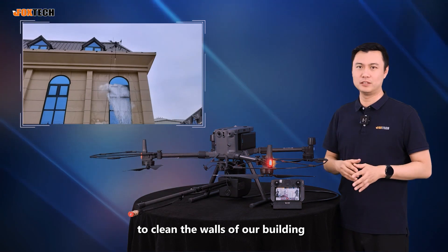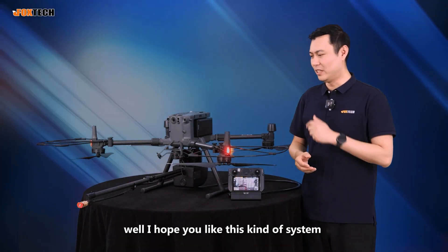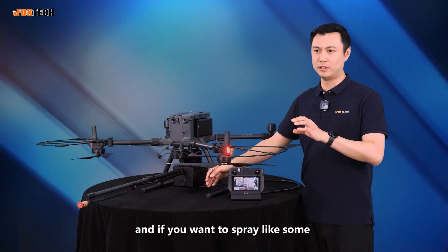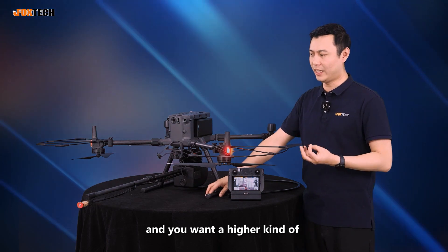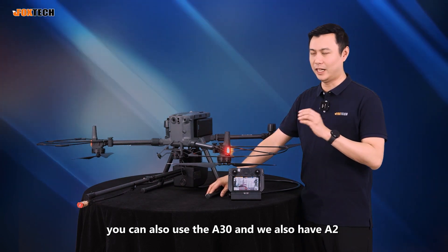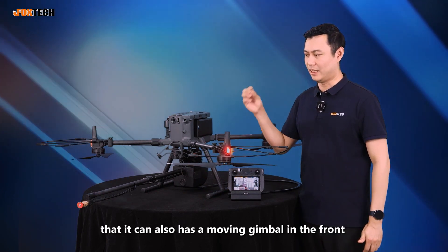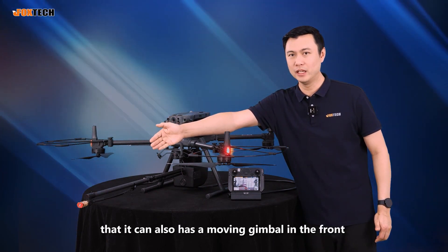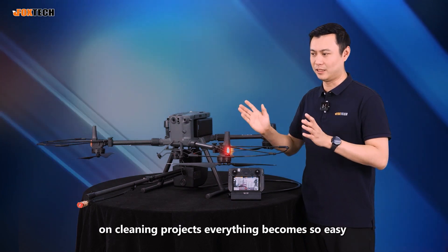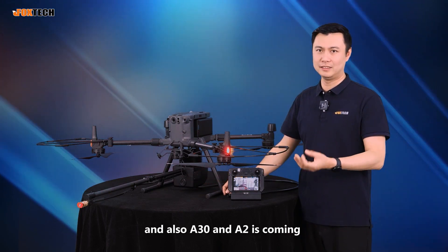We've tried to use it to clean the walls of our building, and everything looks so clean, everything looks so new. This is the Aeroclean P3. If you want to spray some kind of protection coating and want higher efficiency and functionality, you can also use the A630. We also have the A5 coming later, because it has a moving gimbal in the front so you can swipe across surfaces. Everything you use it on for cleaning projects becomes so easy.